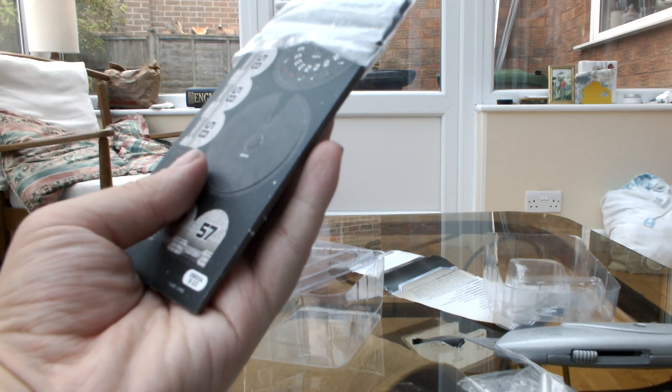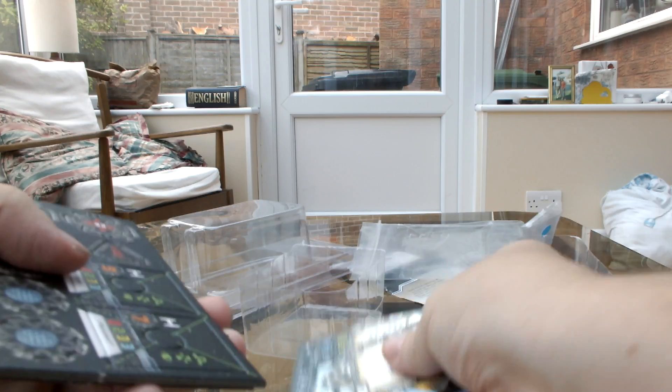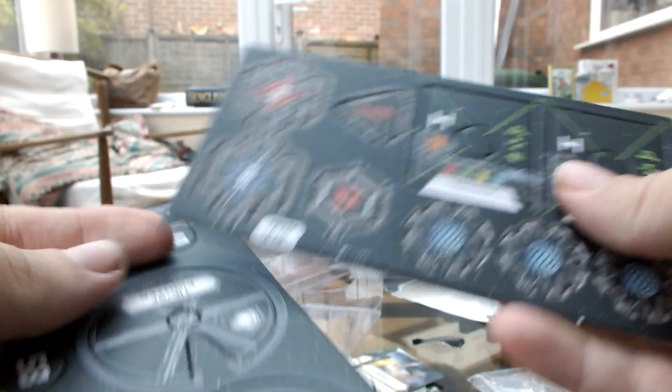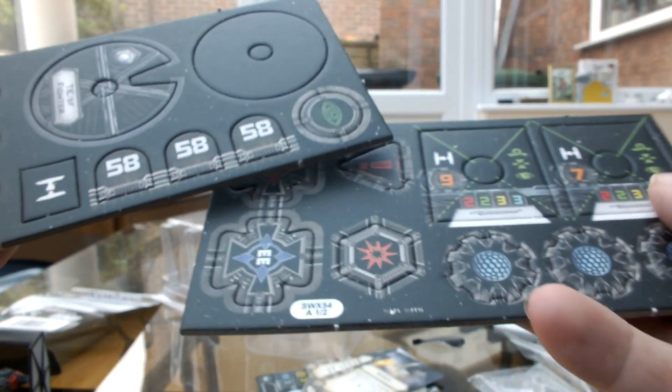We shall get into here. You've got your base plates, you've got your shield tokens, your target locks, stress tokens, critical hit token, manoeuvre dial, numbers for the bases, and a focus token.